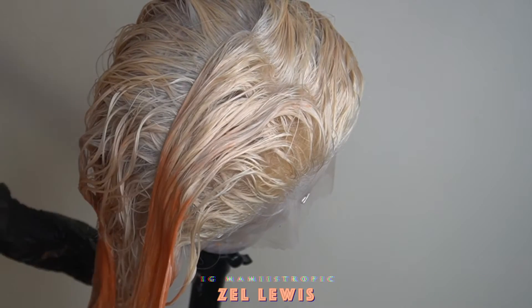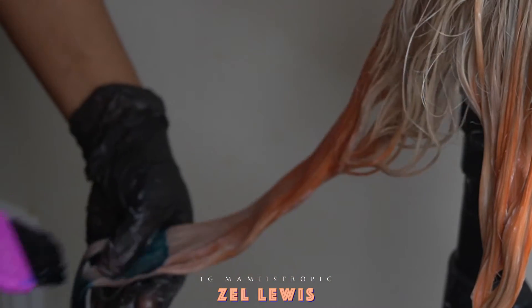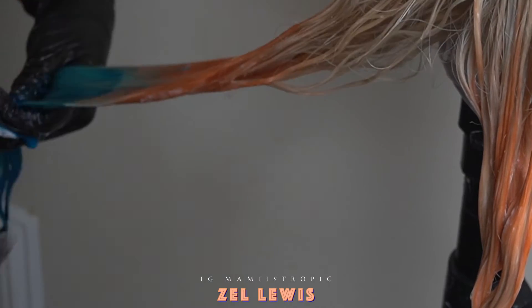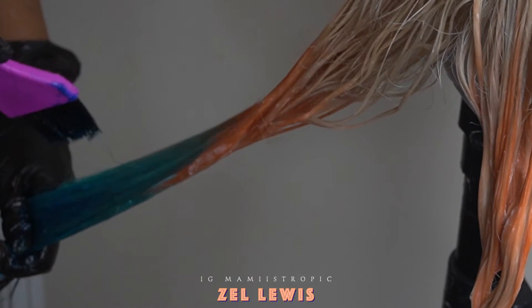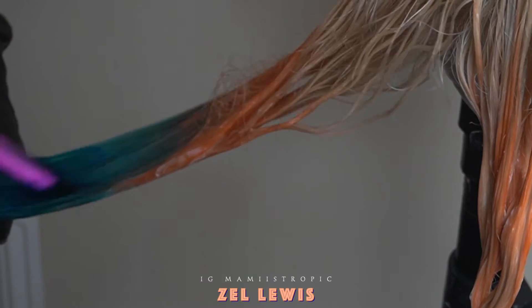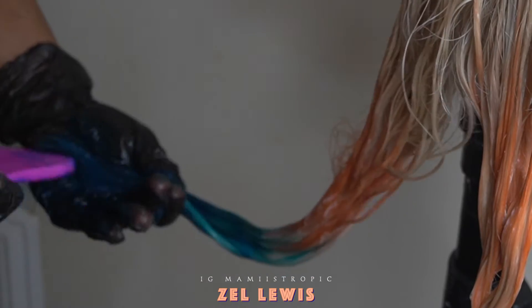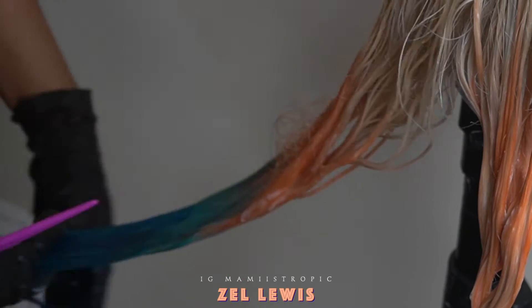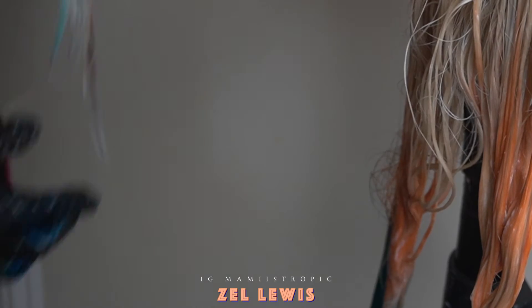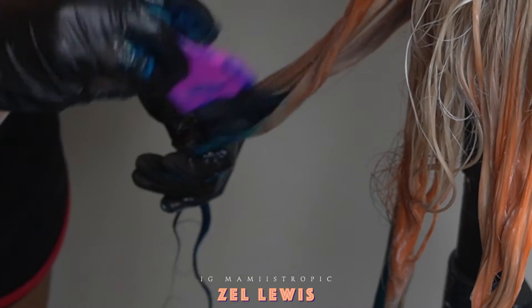Now we're going to go ahead and do the bottom section of the hair. I'm just going to carefully put this color at the ends of the hair. Make sure you're using the brush and your two fingers to smooth it out and blend it into the coral. I'm flicking my brush up and using my fingers to smooth it through — I don't want the ends of the hair to be that blue, I don't want it to overpower the whole hair. I want the whole hair to mainly be a warm tone color, not this cool tone blue.